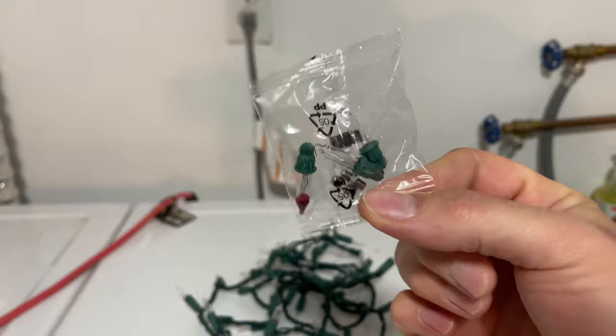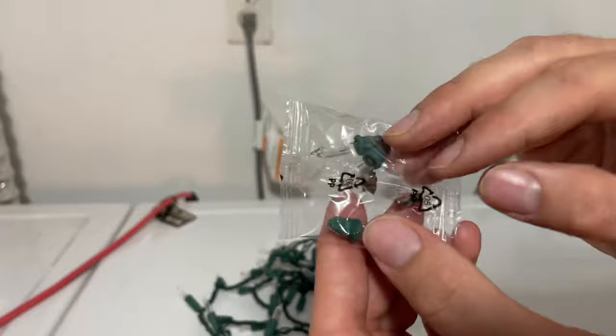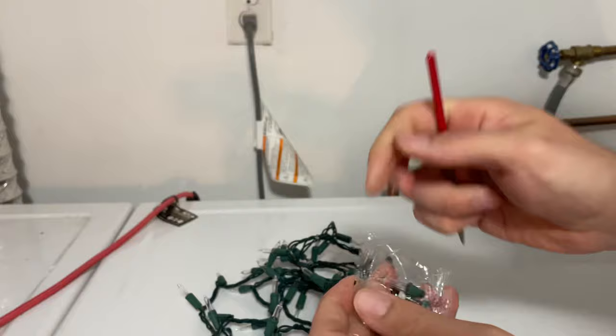It may be hard to see on camera, but you'll see inside it's charred — that means it's blown. Now, the important part: if you remember when you bought your strand of lights, they came with a couple of extra bulbs and a couple of extra fuses. We're going to open that pack and grab a brand new fuse.